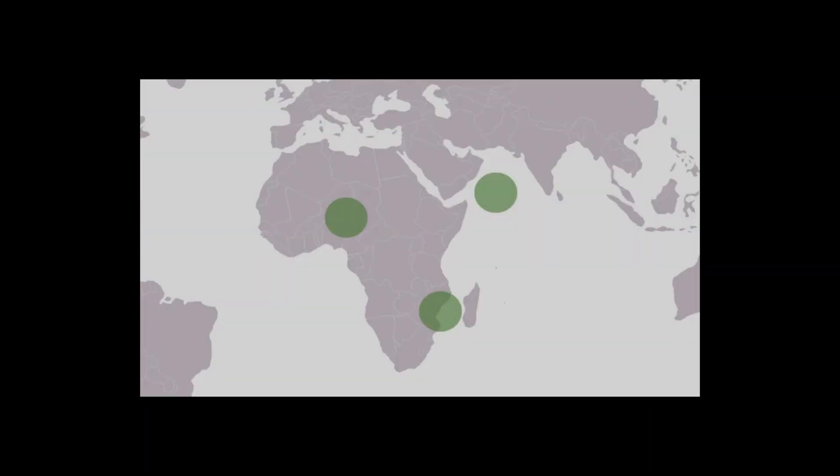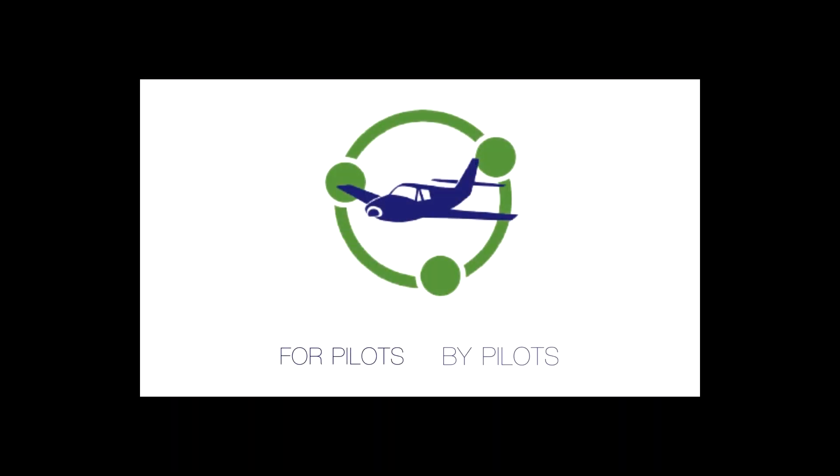Share Aviation — a network for pilots, by pilots.